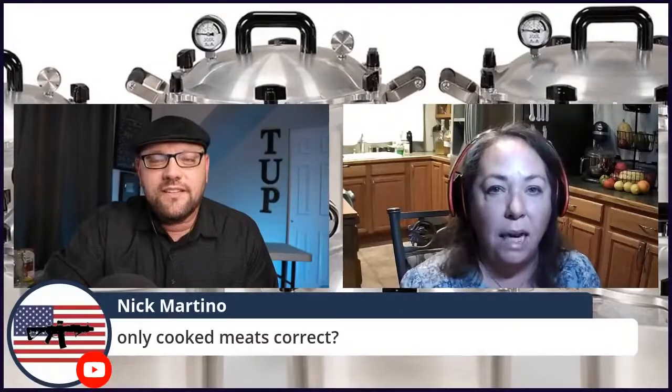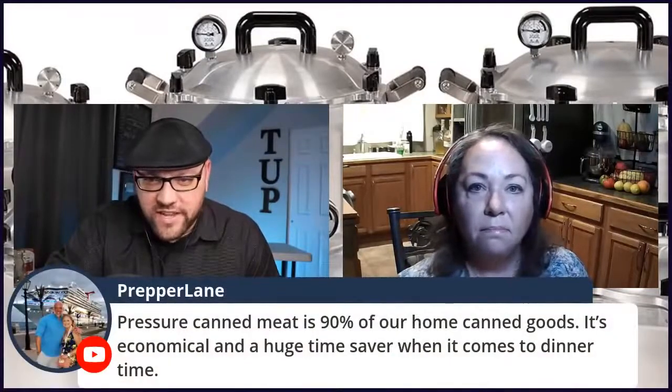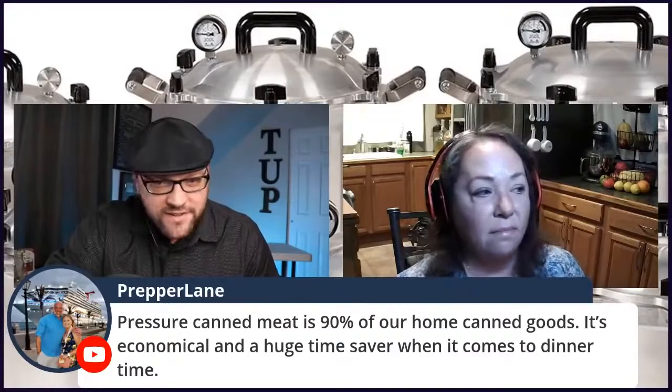Then you process it for the recommended time. That makes it easier when you're doing big batches. I love brisket now but it takes a long time to chop, so I chop it one day and then when it's time to can, I just stuff it in the jars and away I go. From the chat: 'Pressure canned meat is 90% of our home canned goods — economical with a huge time saver at dinner time.' That's awesome! How long does ghee last? Have you done any butter? I have done butter, but it's not recommended by the USDA — they think the fat is going to ruin the seal.